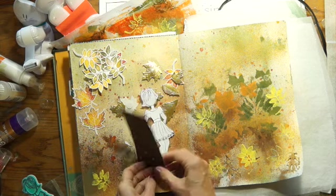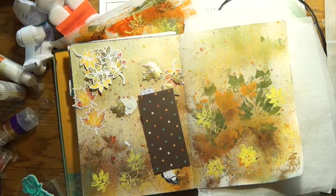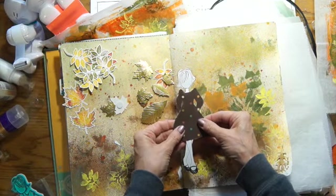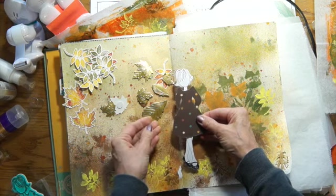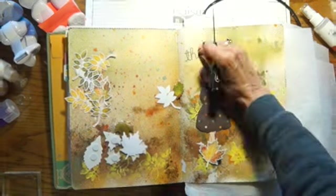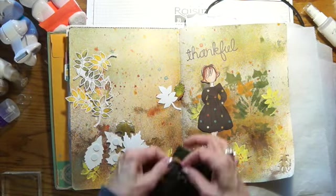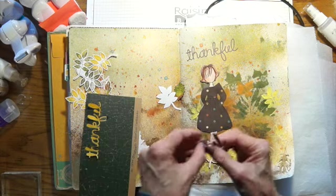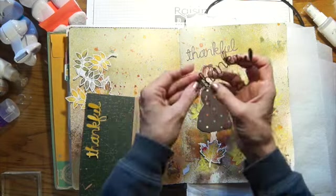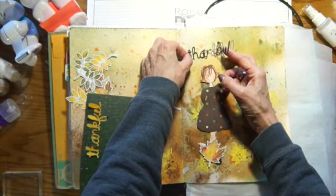So I will get her colored and her dress cut out and I'll be back. Her dress and everything else is okay, so that's the way I'm going to have her dress be. Now I'm just coloring up some leaves — I didn't like the way they were so white around the edge. And I'm also cutting out the word 'thankful,' doing it in two different colors because I thought it would show up a little bit better.